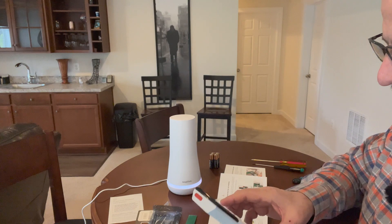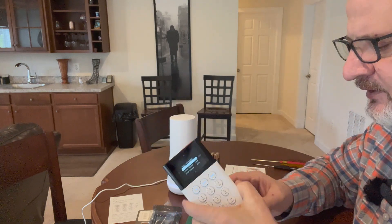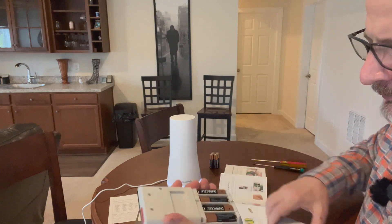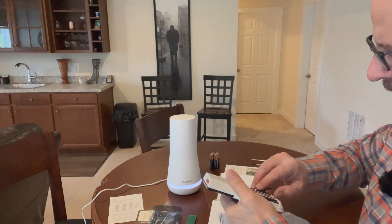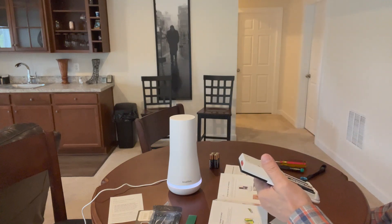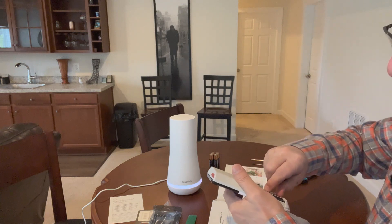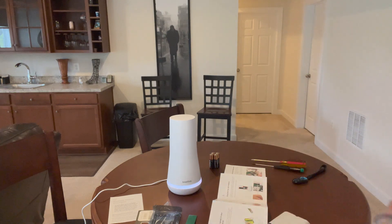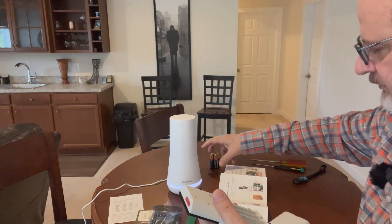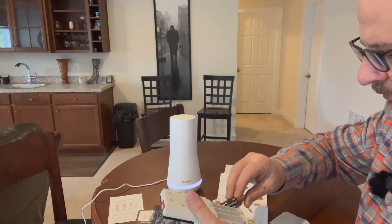Now that's done, since I have some time and it's a good opportunity, I'm going to go ahead and replace the batteries in my keypad. I'll put some new ones in there because I can't remember the last time I did that.